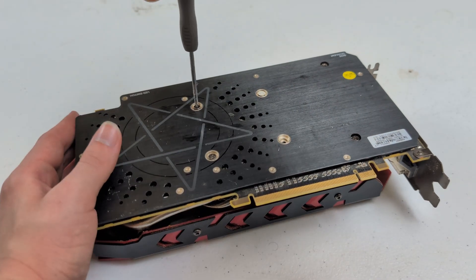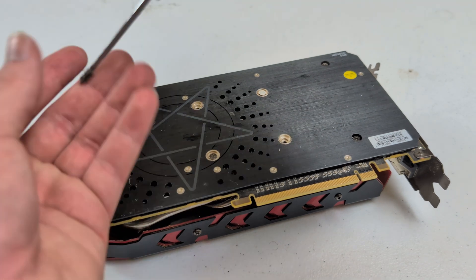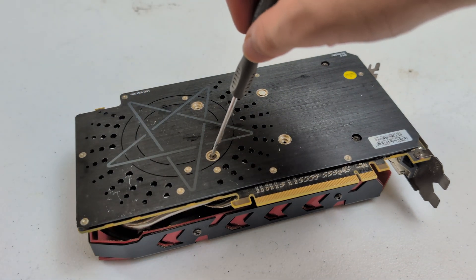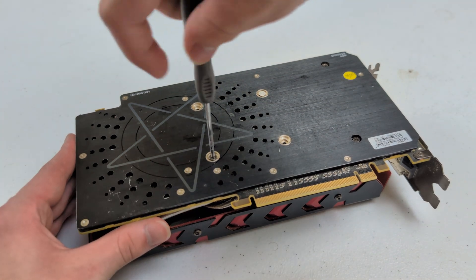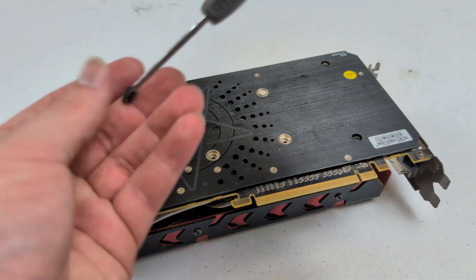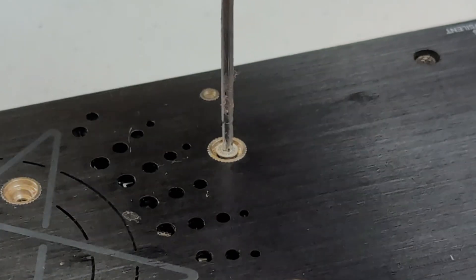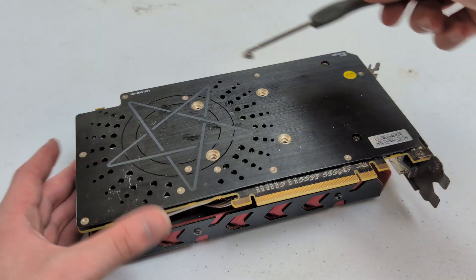Like I said, this GPU has never been opened up if you couldn't tell. It's never been cleaned, so I'll probably have to repaste it as well. I really just hope this GPU actually works because I do love the Red Devil models — it'd be a cool little collector's item, or maybe I'll resell it. Anyways, it's time to break the virgin seal on this GPU. Yep, I did it. Goodbye virgin seal.